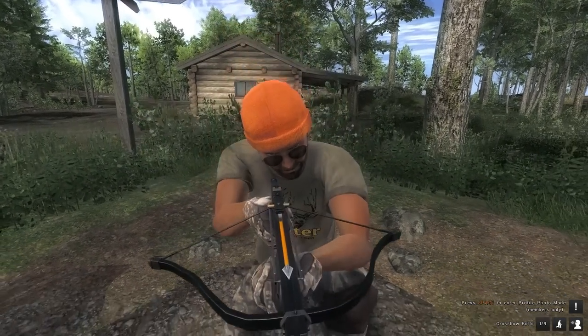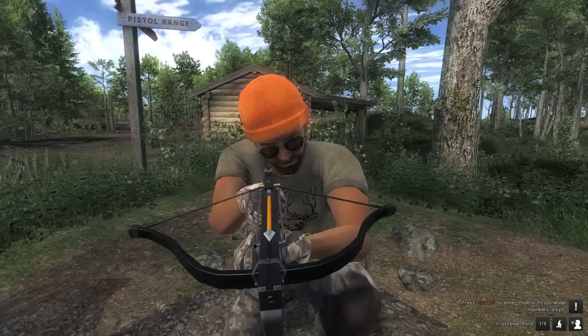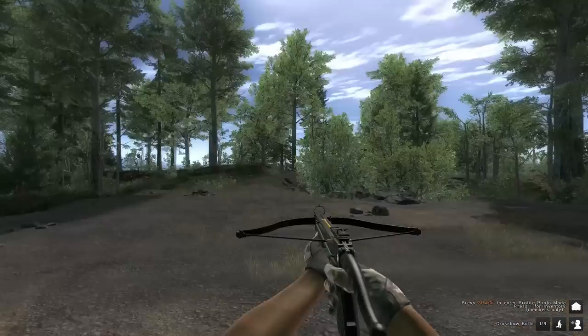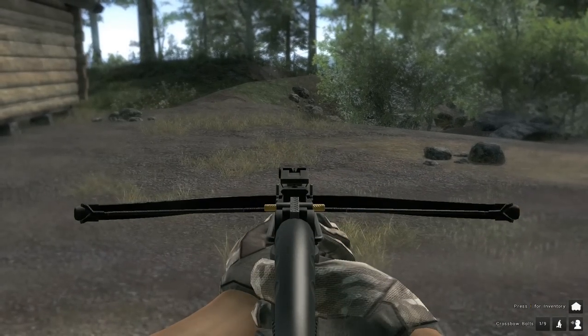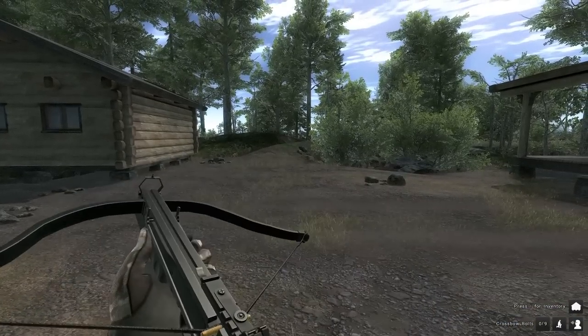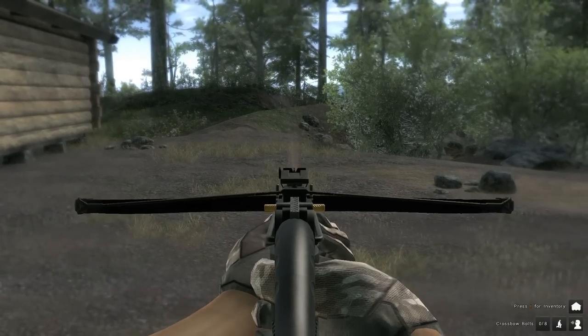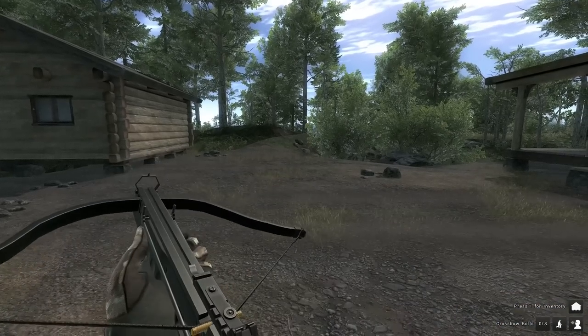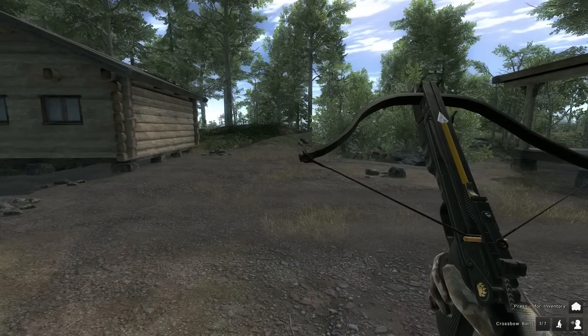Especially with the yellow goldy bolts — all very crisp. Well done. At first I wasn't sure when they announced this. I thought, I don't know, I've got crossbows, I've got bows, do I need this? But I do like the amount of effort that's been put into everything. Look at the reload animation — lots of work has gone into it. Nice and simple, but works well. Lots of little moving parts.